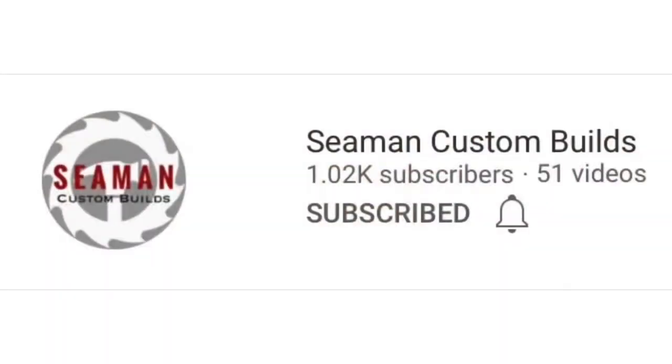If you like what you see, don't forget to subscribe, hit the bell for new video notifications, like, comment, and share. There's also a link below to any tools or products used during this video.